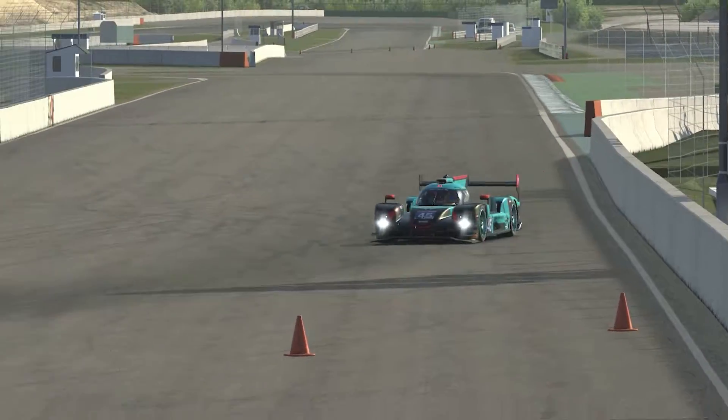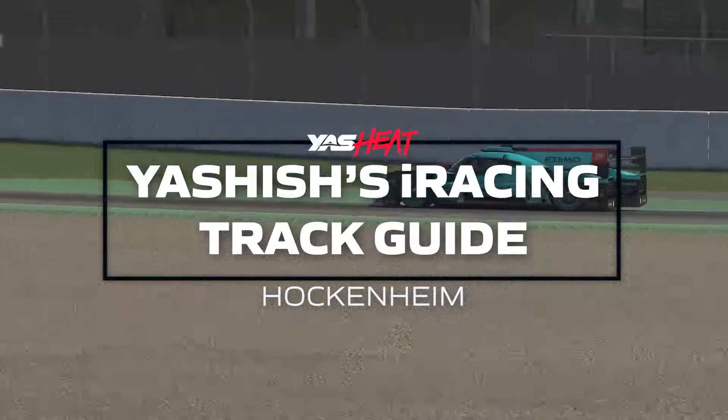Hi everyone, my name is Yashish Minohar and I'm a driver for Yassi. Today I'm back with a track guide on iRacing, this time with the LMP2 car on Hockenheim. So let's get straight into it.